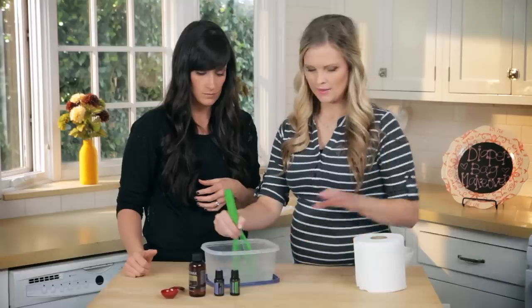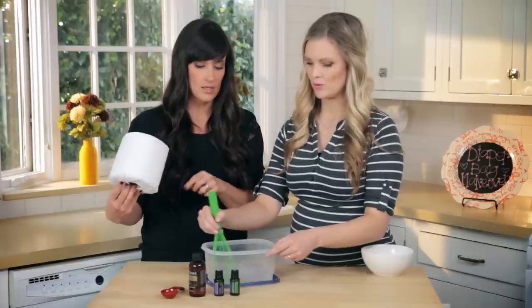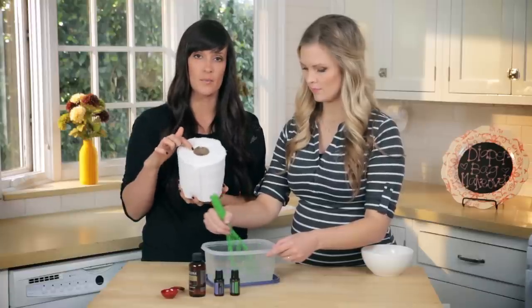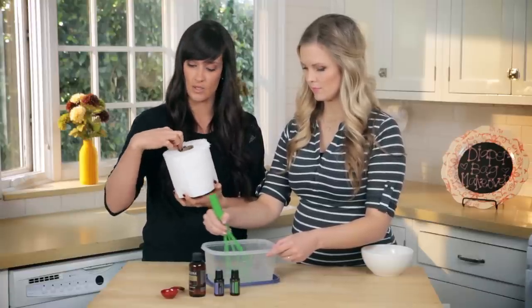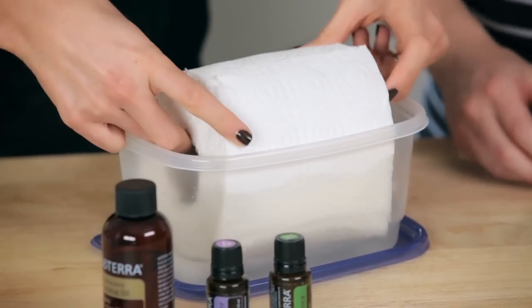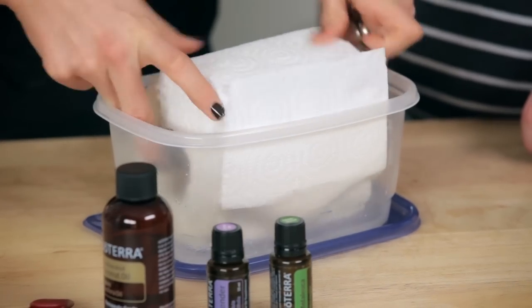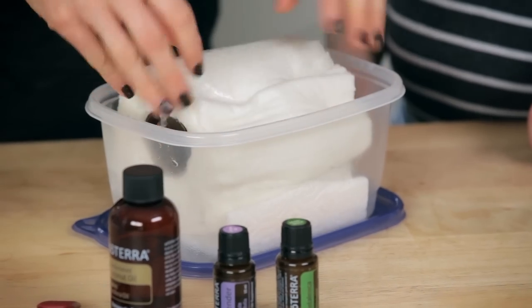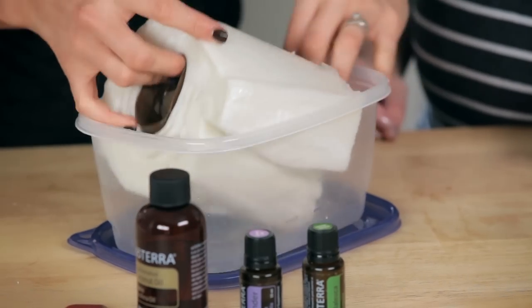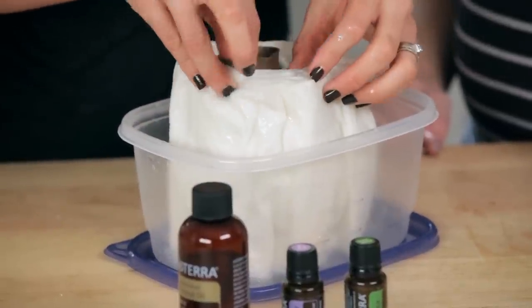I'm just going to whisk that mixture together. Once it's all mixed, we're going to add the paper towels in and soak them up. It smells really good! We will then remove the cardboard in the middle so we're able to pull from the center. Just make sure all parts of the paper towel are soaked in — I'll go this way so it doesn't unravel — and make sure both sides are soaked. This short piece of paper towel absorbed the entire mixture with no liquid left in the bottom.